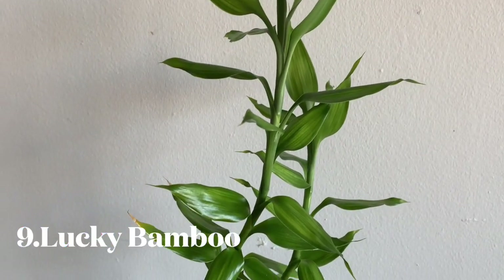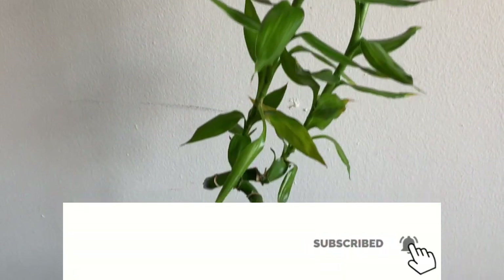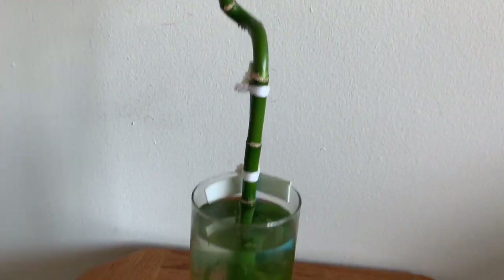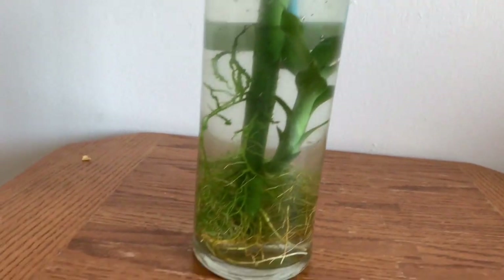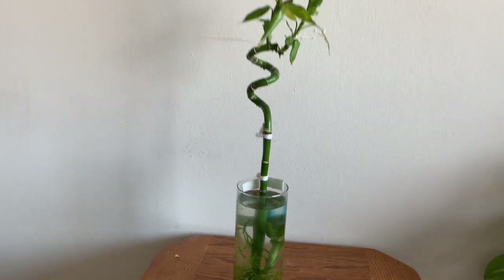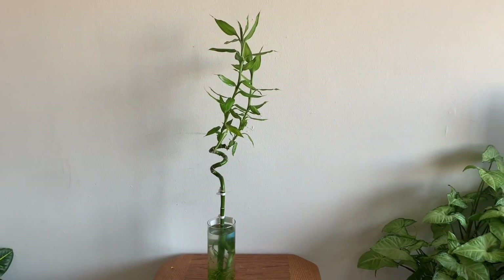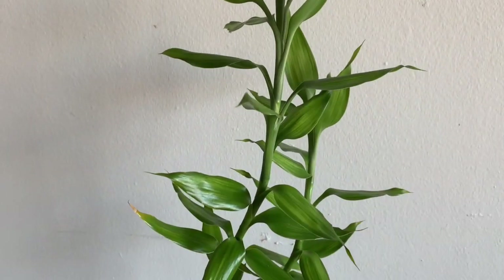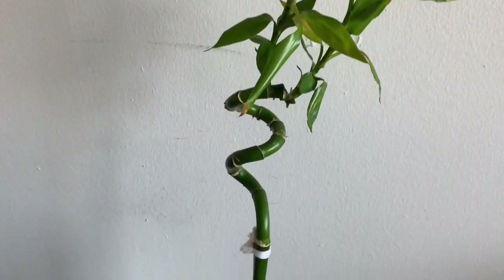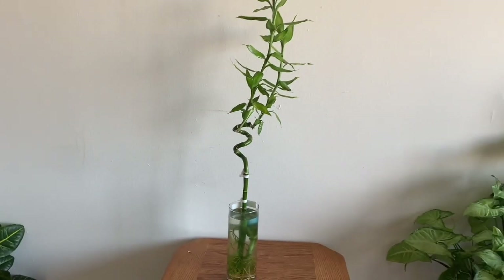Now, if you look at this bamboo plant, you will see baby growth coming back. I am changing the babies out. This is a low light plant.